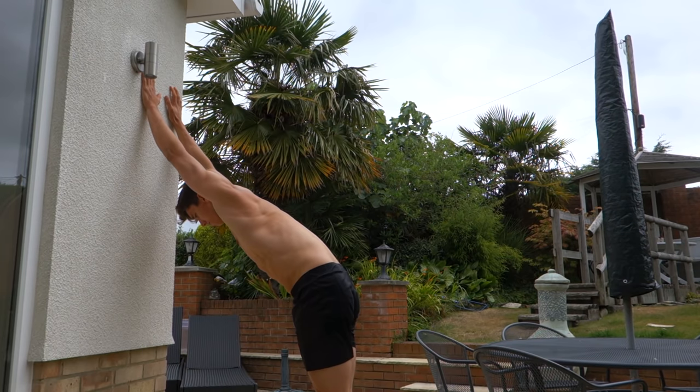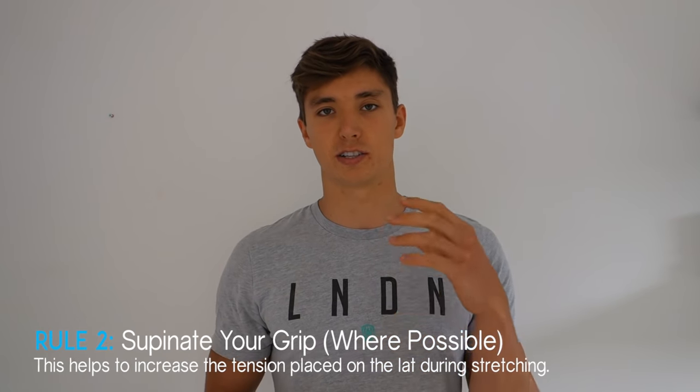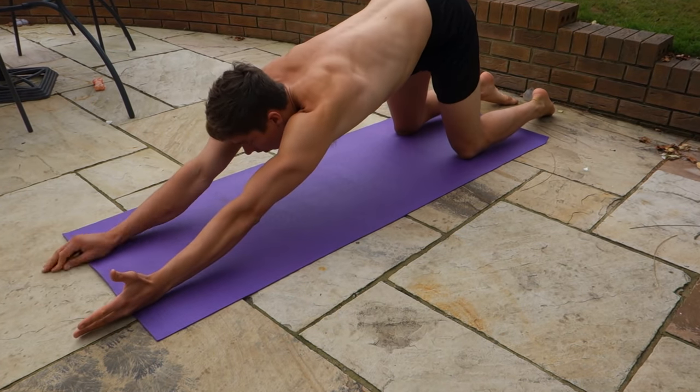Arching the back makes the stretch easier — it shortens the distance you're stretching and reduces tension on the muscle. When we want to stretch the lat, we want to maintain a hollow body position, creating a very slight arc rather than a big arch in the lower back. This puts much more tension on the lat and stretches it far more effectively. The second rule is supination. The lat connects into your arm, not just your shoulder, so supinating the arm further intensifies the lat stretch. A flat hand against the wall puts pressure on the shoulder capsule rather than the lat.